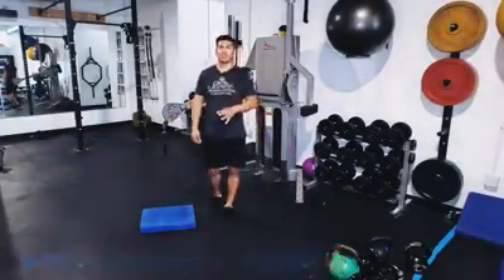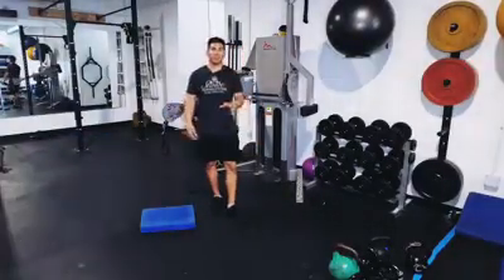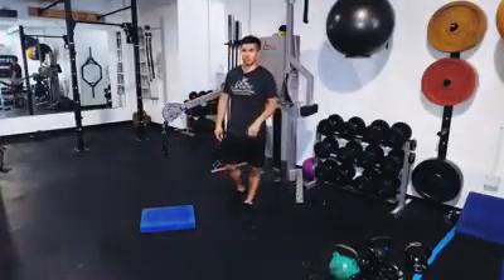This is more of a stabilization than a pure strength exercise, although you are going to be building muscle. You're going to notice you won't go quite as heavy as if you're using dumbbells or something like that.